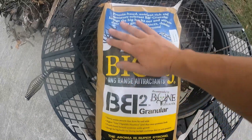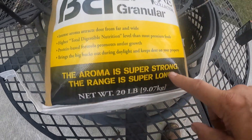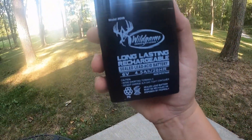Turns out it doesn't come with a battery — I didn't know that — so I had to run and grab one, and I picked up lunch while I was out. I also grabbed some feed to put in it; there's a lot of corn fields around here. What I found was Big and J Long Range Attractants granular feed. I liked that it had the word 'aroma' in it — the aroma is super strong and the range is super long.